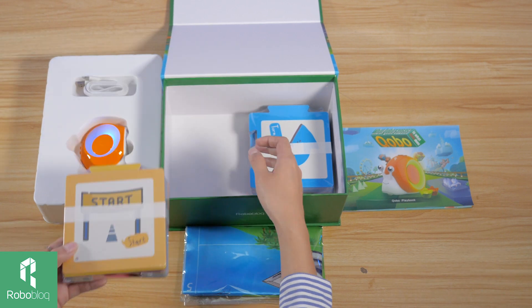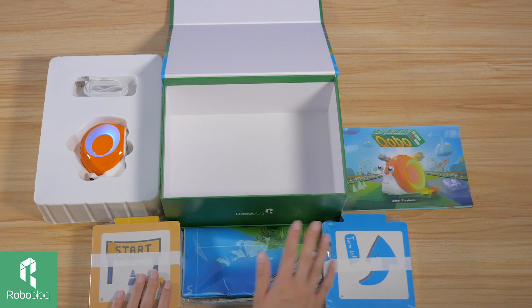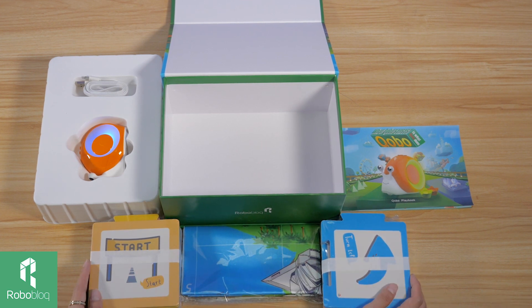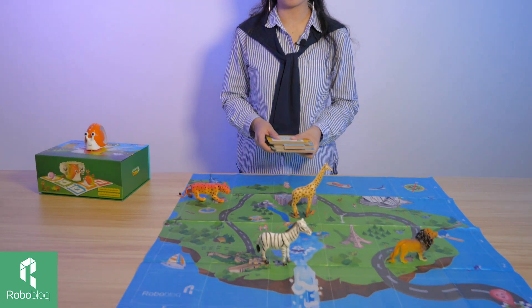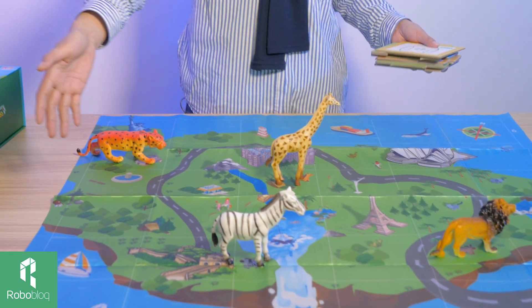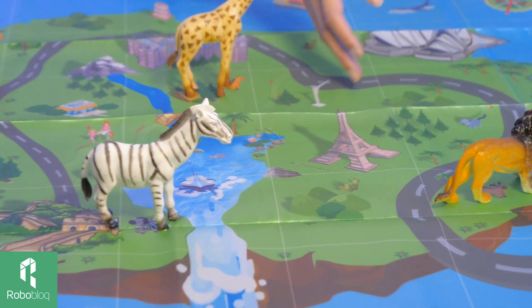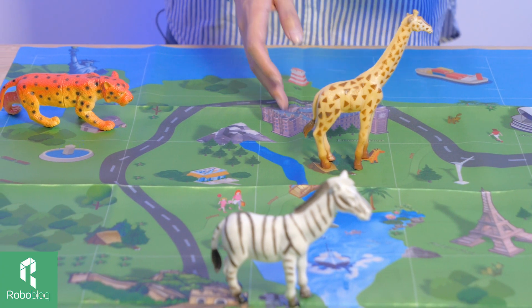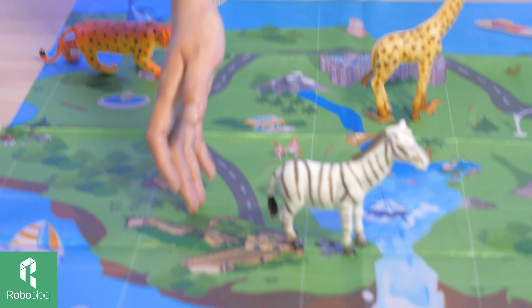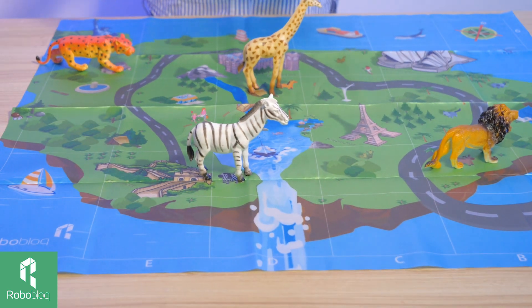Together we have 30 standard programming cards. With these cards, Kobo can respond to the command written on the card, and that's what we call physical coding. Let me show you how this map works. With this map, we can use these cards to guide Kobo to famous landmarks — the Paris Eiffel Tower, Buckingham Palace, the Statue of Liberty, and the Great Wall. I also invited a few friends of Kobo to join us in this adventure.